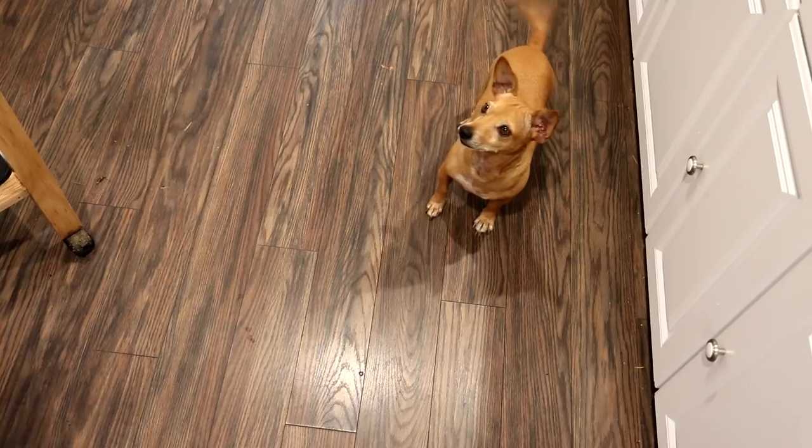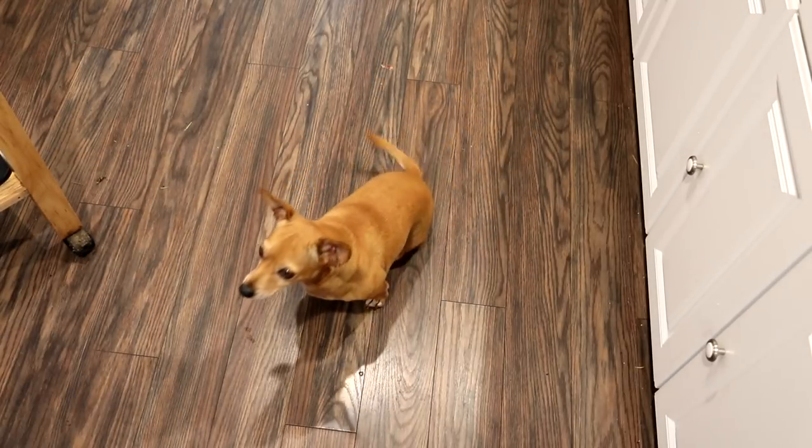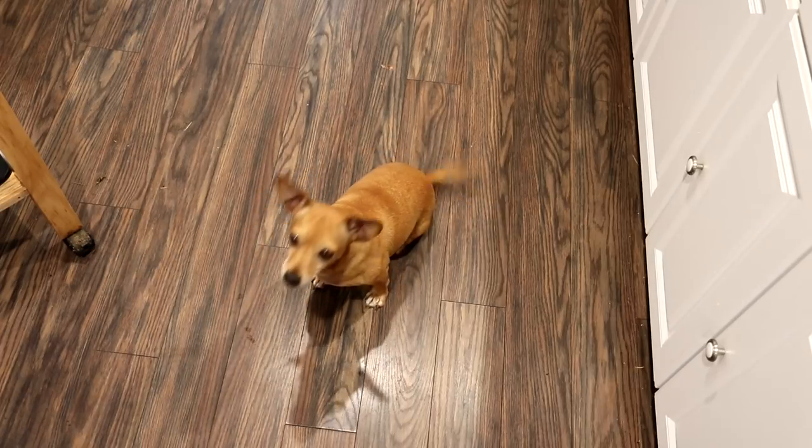Annie the taste-test dog is going nuts over here. I'm not sure if she likes salmon, but I guess we'll find out. She didn't even chew it! I think she liked it.